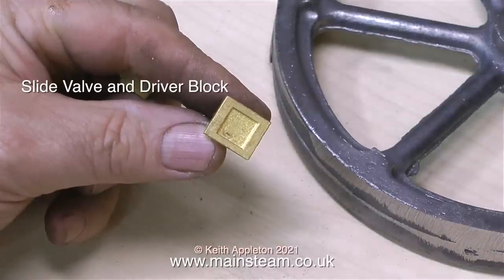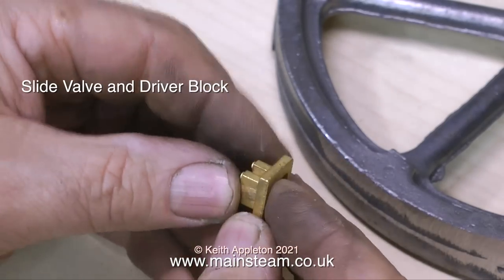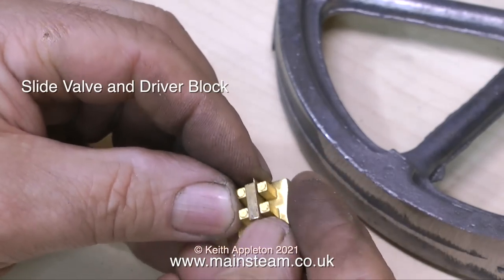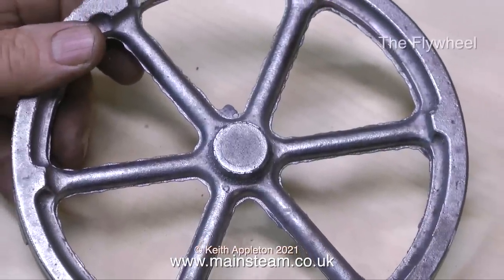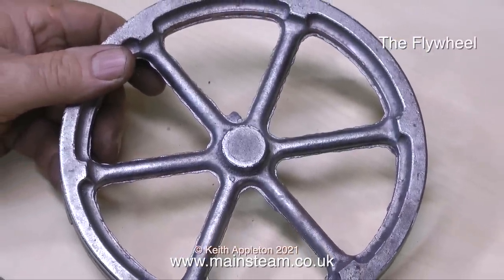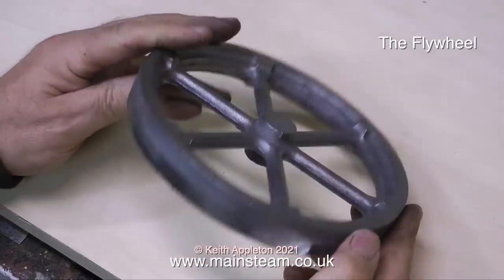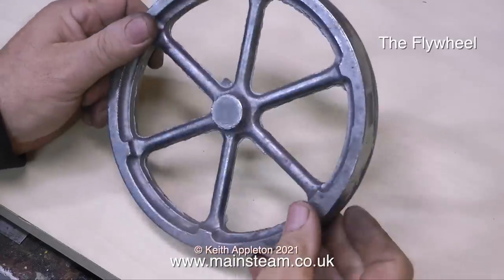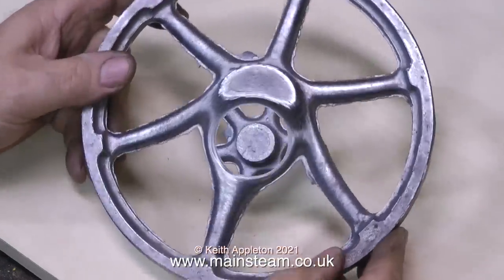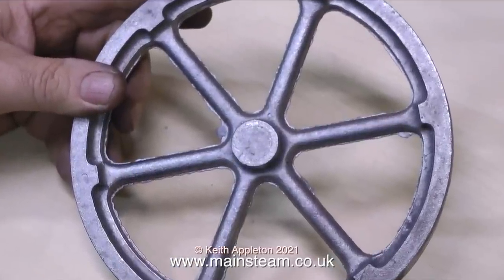Here's a slide valve and driver block — this admits and exhausts the steam via the ports in the steam chest. Here's a close-up view of the flywheel, and you can see this needs quite a bit of fettling around the spokes. Sometimes castings are very clean, but usually they're more like this. Whenever I machine a flywheel, I always sit and look at it and think what a lovely thing, especially when I look back and see how bad it was before I started machining it.